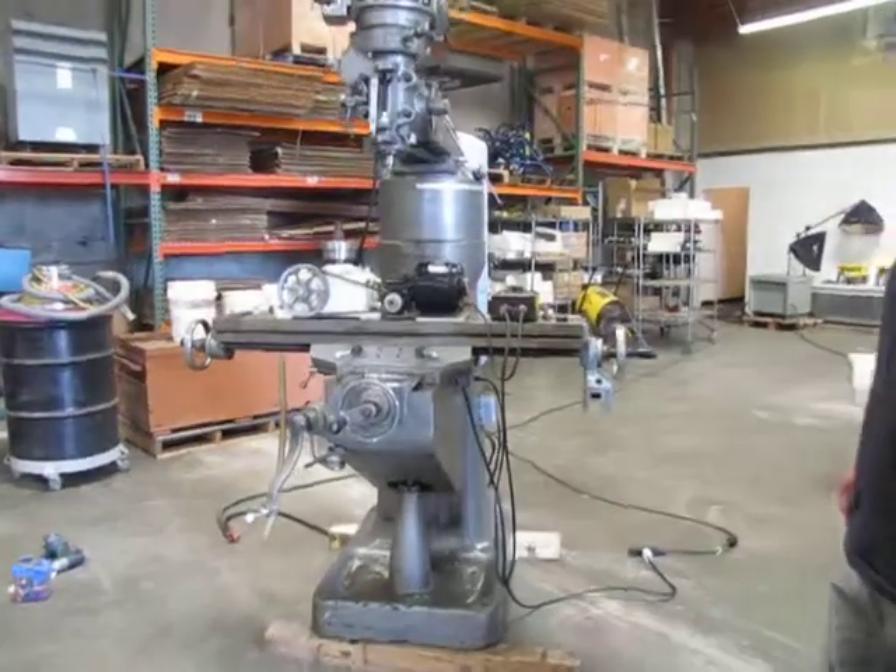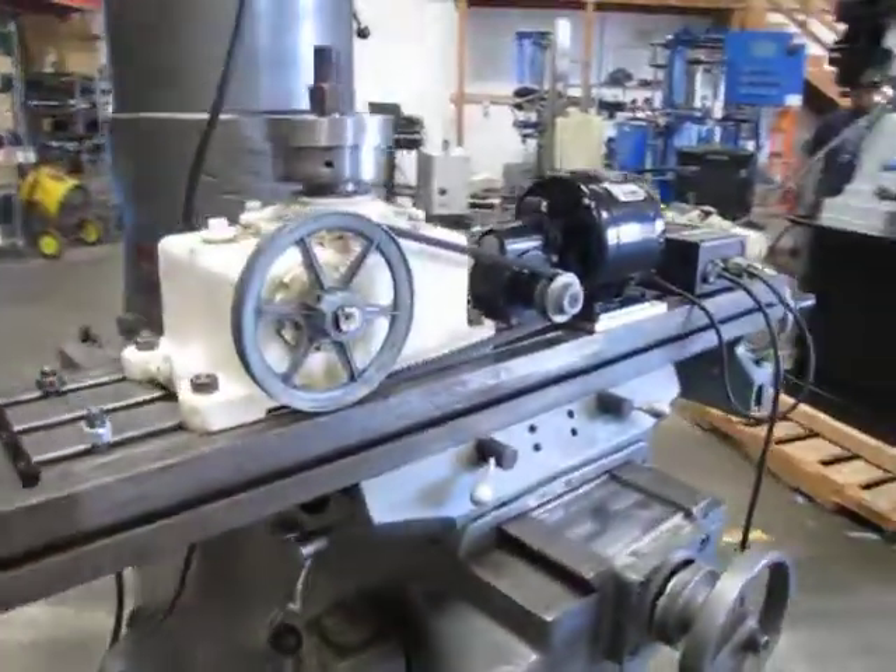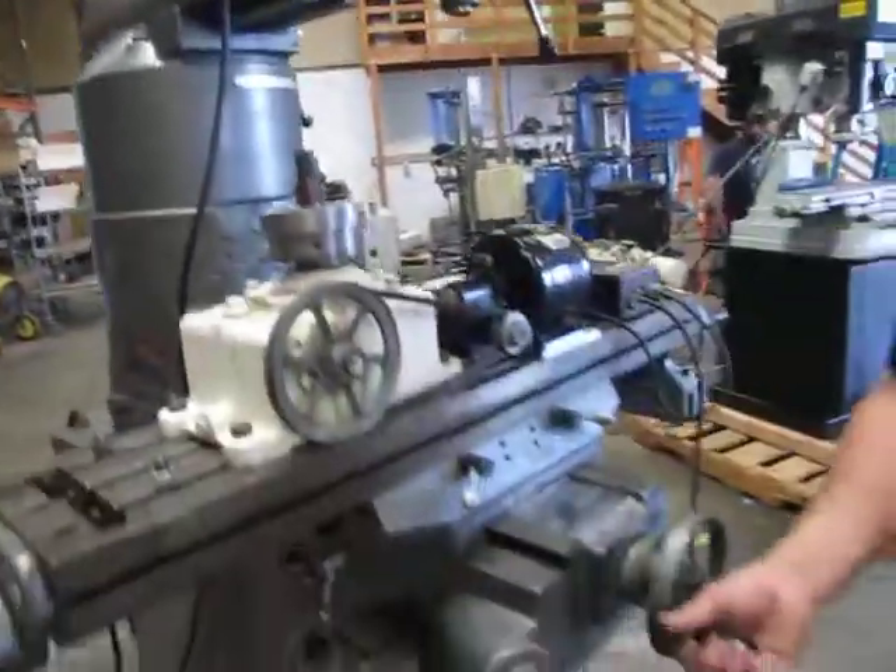Here we have an Exacto mill. We got it hooked up to 230 volt three phase power. Everything does function on this unit. So right now we're just going to show you the travels.